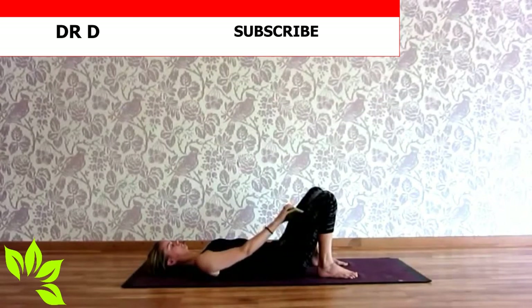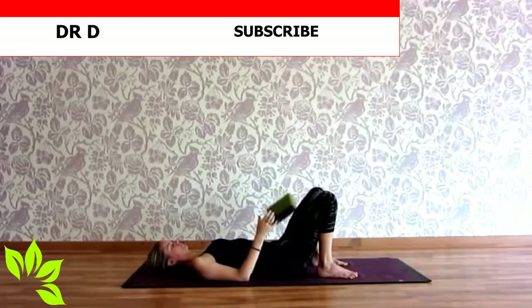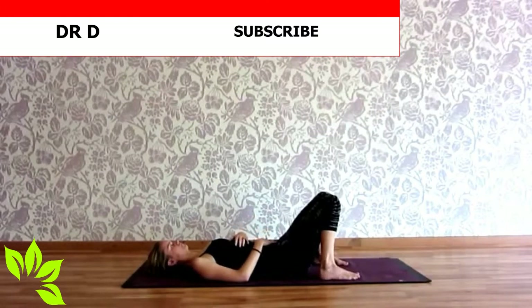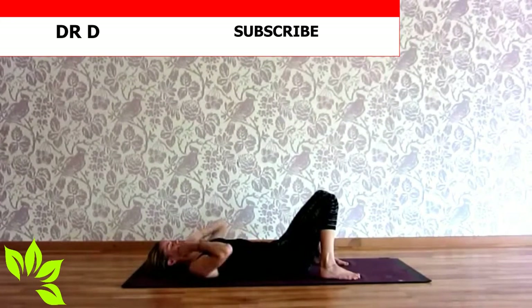As you're ready, release the block to one side. Placing both hands on the belly, just taking some deep breaths here — just tuning in, seeing how you feel in your belly. Knees together, feet wide as before, releasing the lower back.